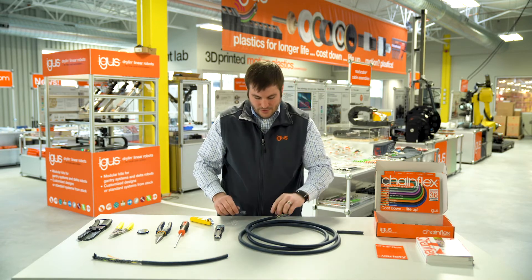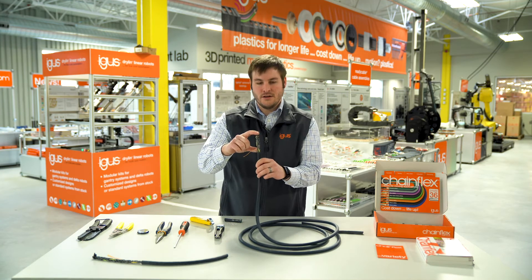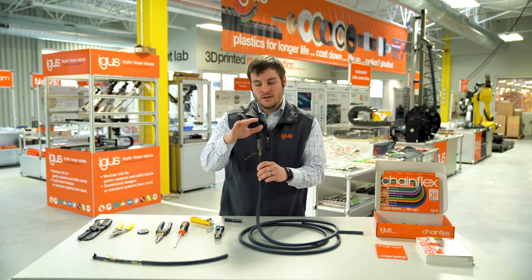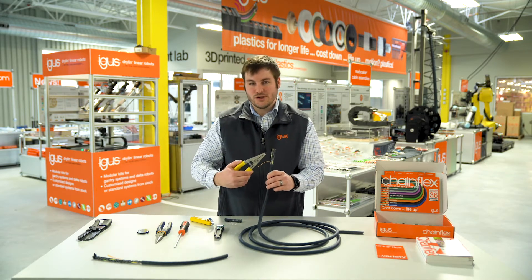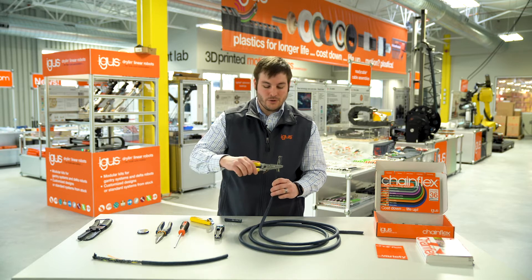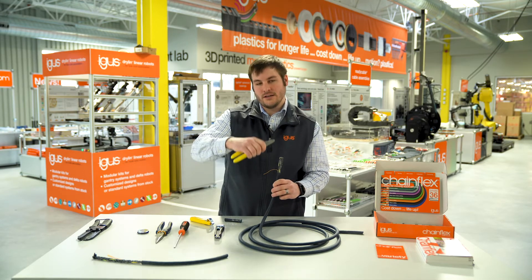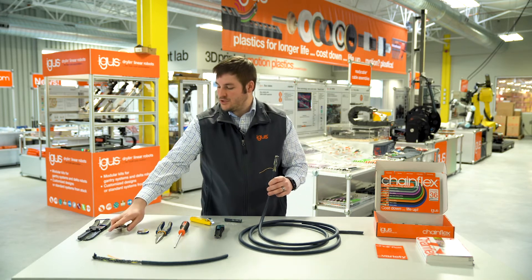So you have your straight cut of outer jacket and what we call leads, or flying leads, of your exposed conductors with the insulation still on. From this point, we would take our wire strippers, choose the right gauge size, find the correct hole, and individually strip back the insulation material on each conductor that we need to terminate.